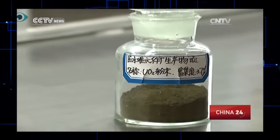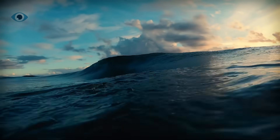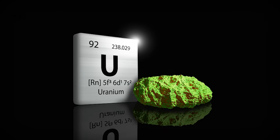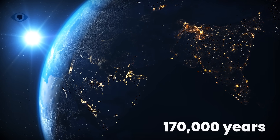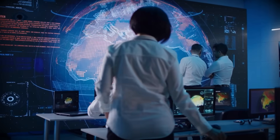What if I told you that the solution to our global energy crisis is floating in the ocean? No drilling, no fracking, just seawater. And inside that seawater, enough uranium to power the planet for the next 170,000 years. That's not science fiction — it's a real scientific breakthrough.